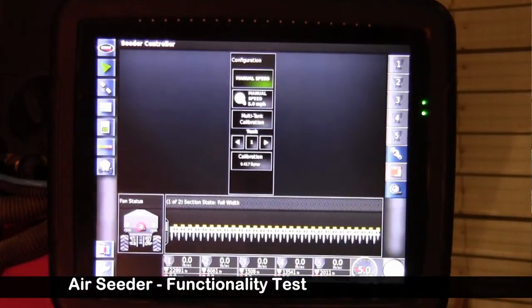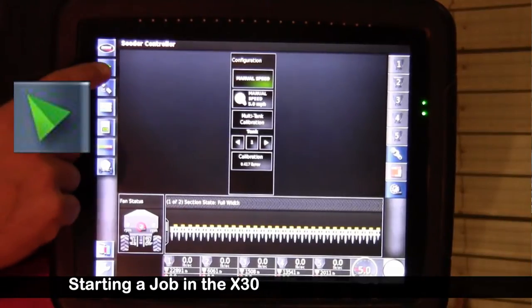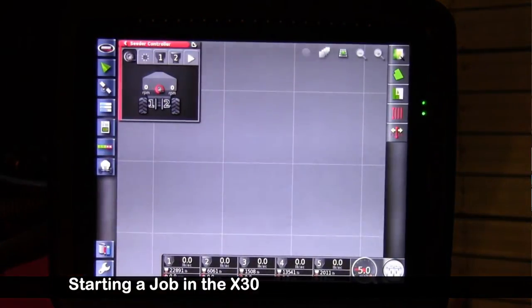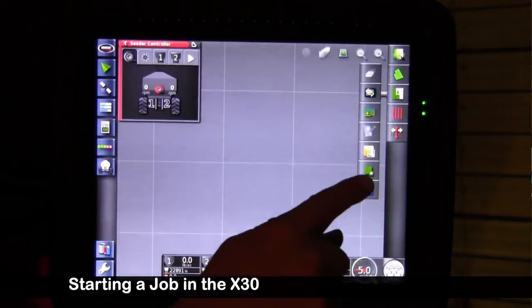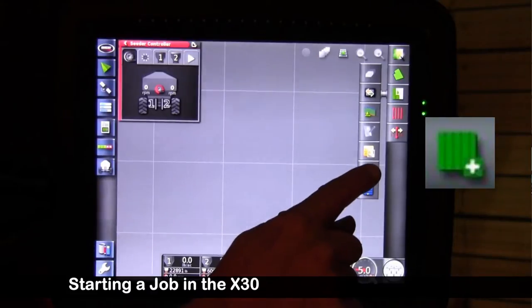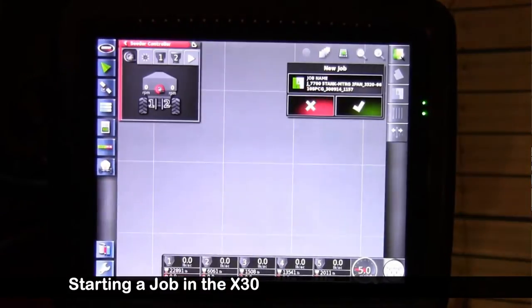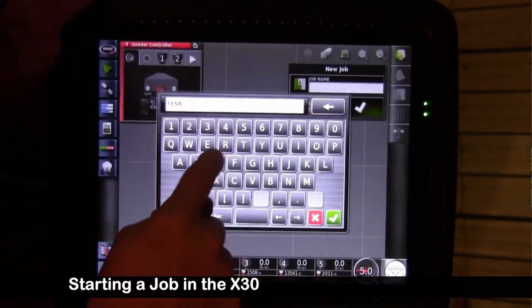Now we want to test the function of the seeder. If we've had GPS hooked up to the X30 before, we're going to have to start a job. To start a job, expand the guidance mini icon and drag it to the right. For test purposes, touch the job icon and the green box with a plus to start a new job. I recommend that you rename this job 'test test'.